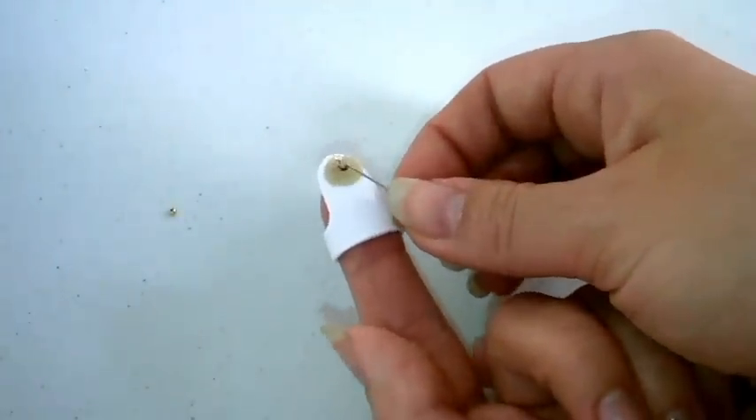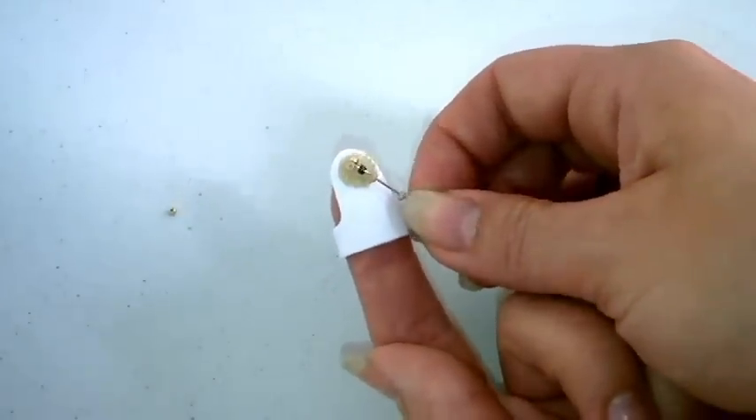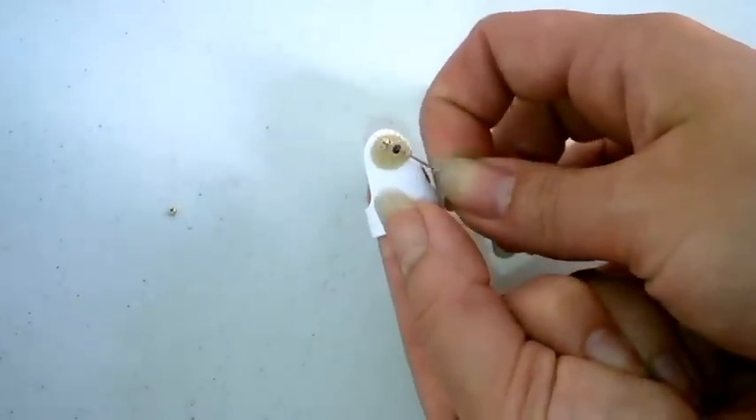From this position you are able to easily hold the beads in place and prevent them from flying across the table.